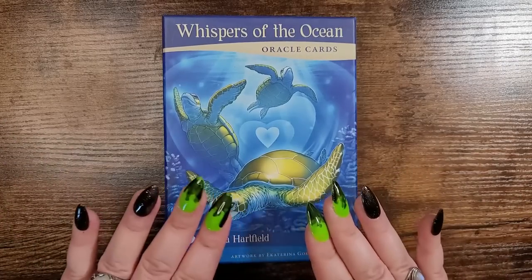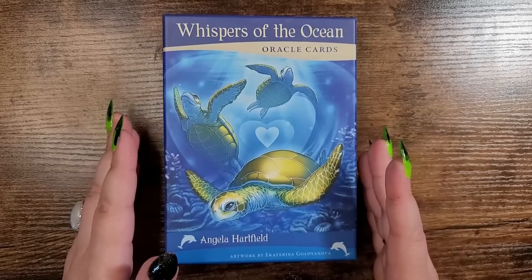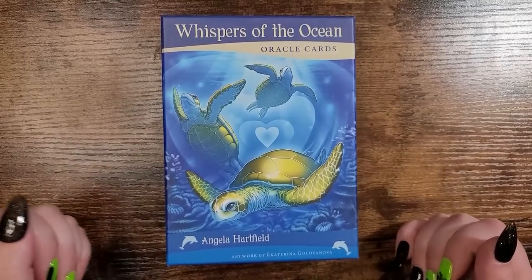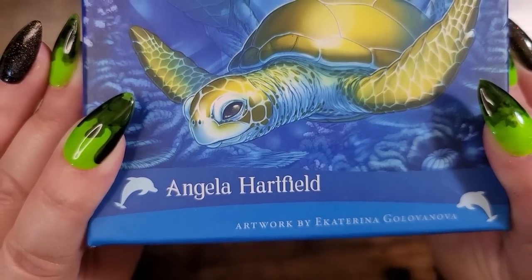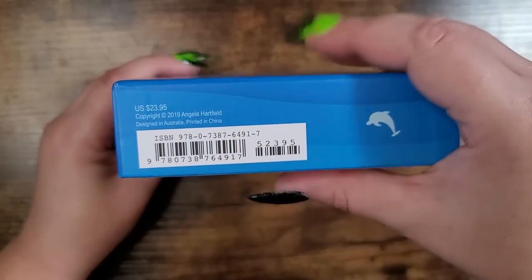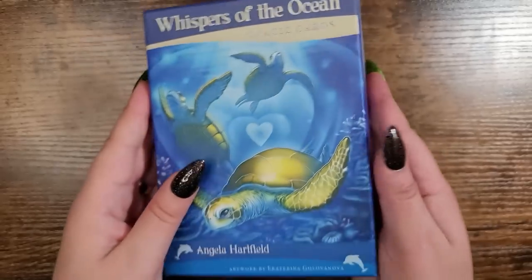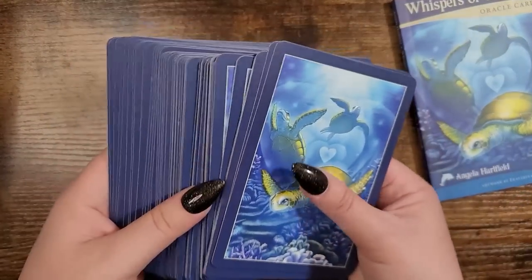This is my honorable mention — I couldn't leave it out because I absolutely adore this deck. This is the Whispers of the Ocean Oracle Cards by Angela Hartfield, with artwork by Ekaterina Golovanova. It retails for $23.99 in the US and has 50 cards and a guidebook. When we're talking about vivid, we are talking vivid with this deck — it is gorgeous. I don't use it every day, but I use it often enough that I wanted to include it.